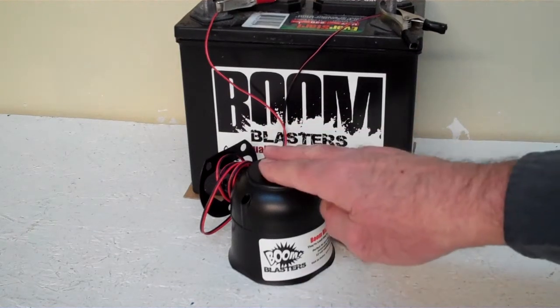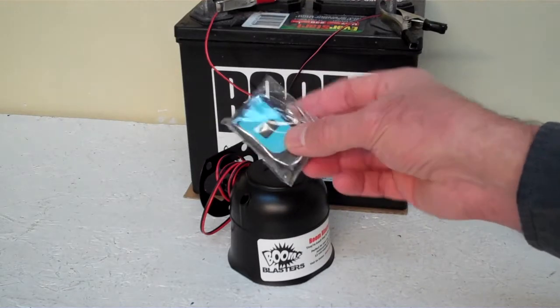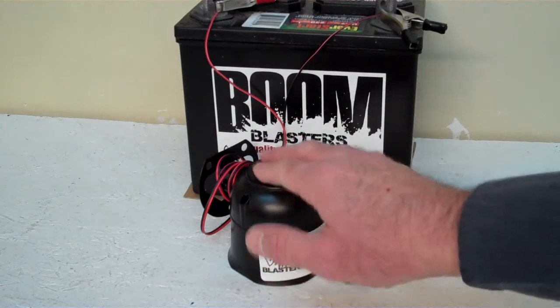Hey everyone, this is our Bobcat MAD car horn — this is our wireless version. It comes with one remote control, so you can buy additional remotes if you want. We do sell additional remotes. Facing down here guys, it's a pretty loud car horn so we don't want to hurt our ears here.